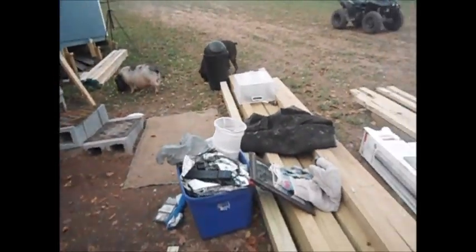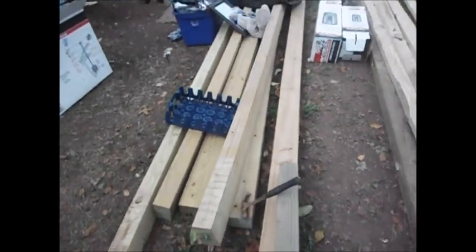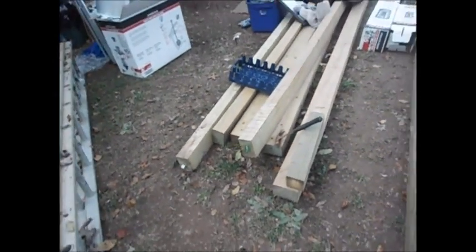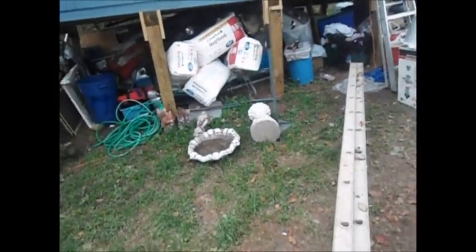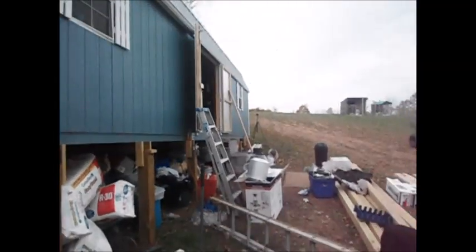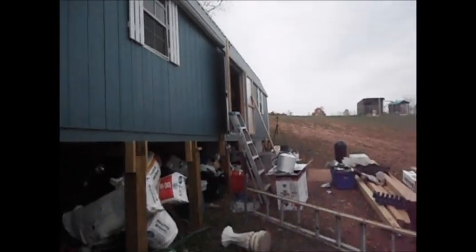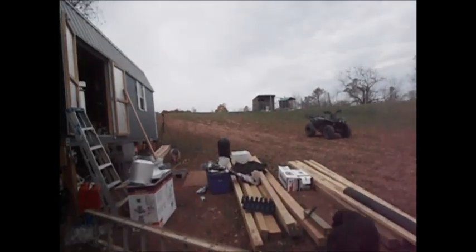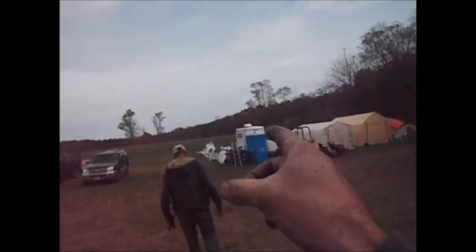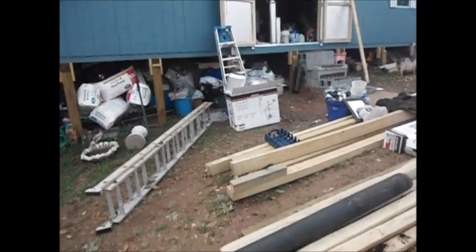For now it's temporary, till I get all my four-by-sixes and six-by-sixes in, which are gonna run over here and out to an eight-foot porch that's gonna come all the way to 40 feet in length. I still got more lumber over there in a pile and more lumber up at the top of the hill, so let me get to working.